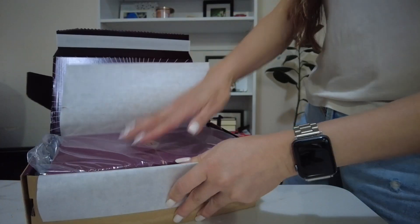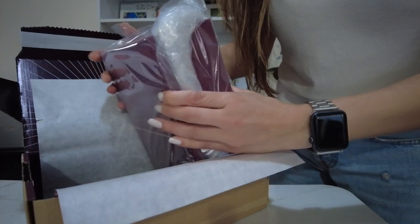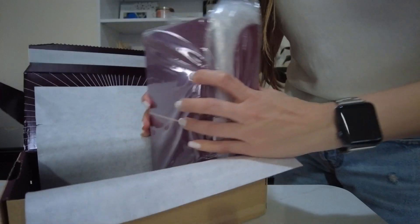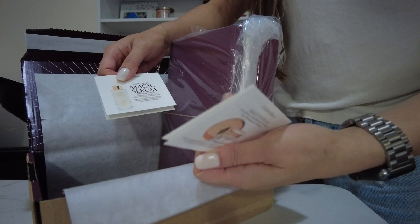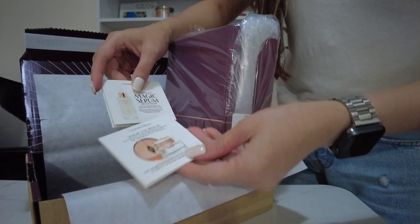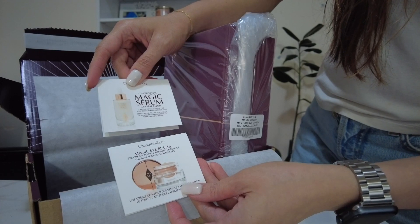Another box — I think this is maroon or burgundy, I'm not quite sure. Inside, we have two samples: Magic Eye Rescue and Magic Zero Crystal Elixir.